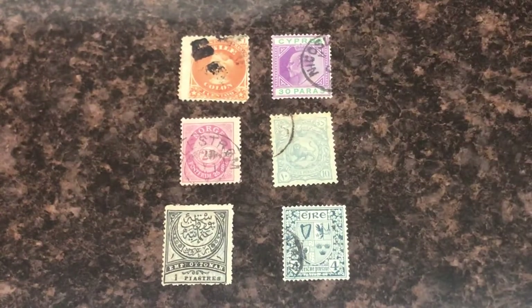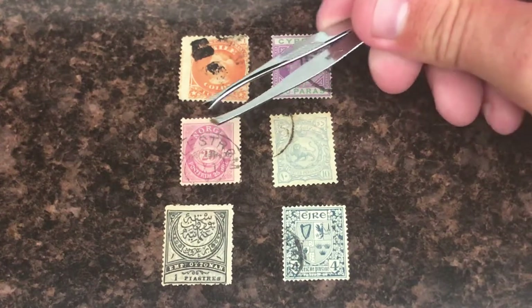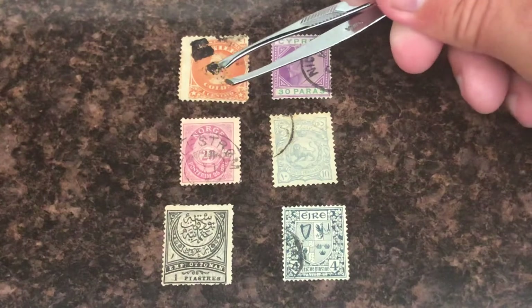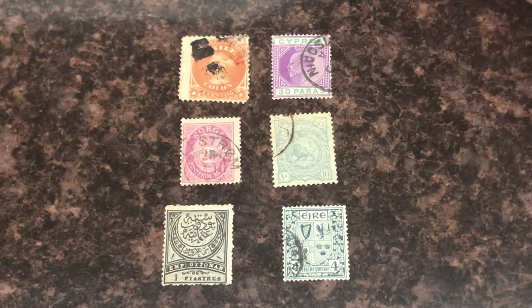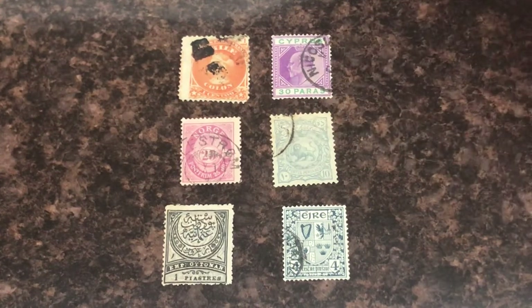I don't know what that means off the top of my head, so you do some research. You get your computer or your cell phone out and just type in what you see on the stamp. For this stamp I would type in 'Norge 23' or '25 stamp,' and if you type in 'Postes Perzanas 10 stamp,' you'll know what they are.